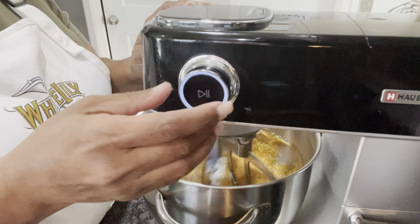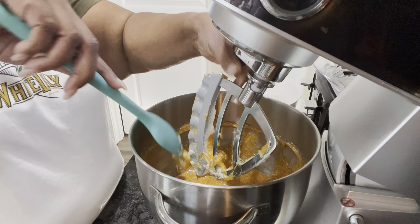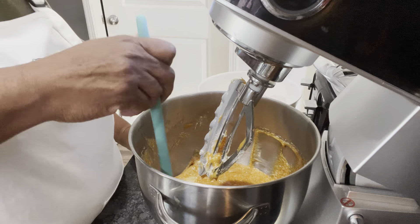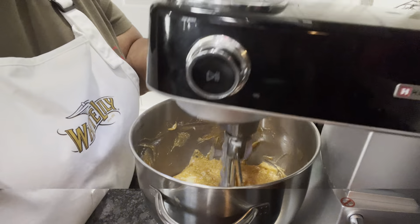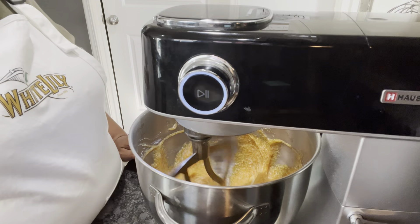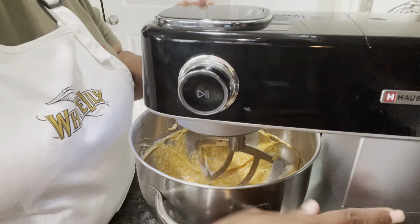Look how smooth those sweet potatoes are — I see just a little piece of something right there. Getting as much of this out as I can — you know, no batter left behind! Let's mix this, then stop just a minute and scrape down the sides of our bowl. We want everything down in the batter. Now we're going to get ready to alternate our flour and our milk.